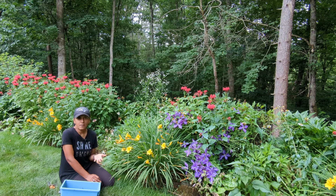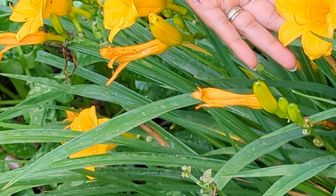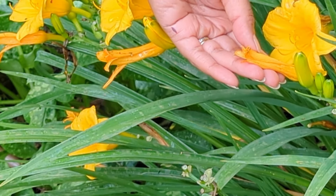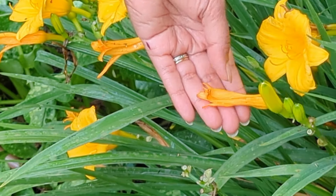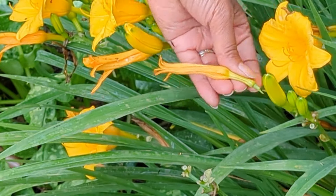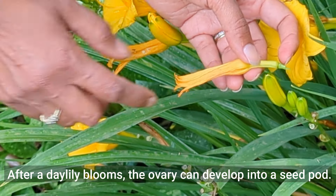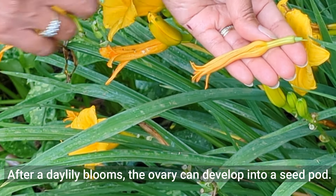One of the biggest questions I've gotten is how can you tell the difference between what is a flower bud and what is a seed pod. See this beautiful blossom blooming today — tomorrow this will go by and look more like this one over here, which probably bloomed yesterday or the day before and today needs to be removed. When I remove a spent blossom like this, I follow it all the way down, making sure I'm not only getting the blossom that's gone by, but also what's behind it — that is where the seed pod gets produced. So you want to make sure you're pulling off what's behind it as well.